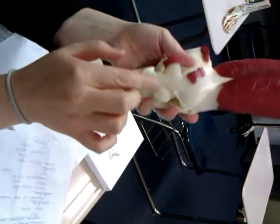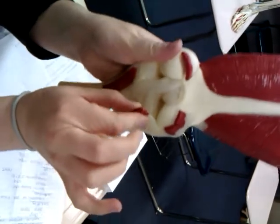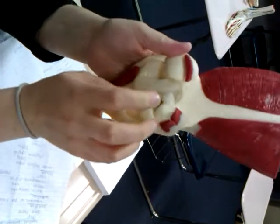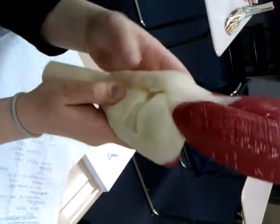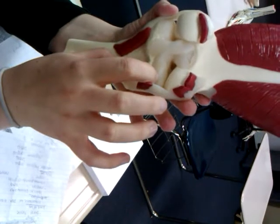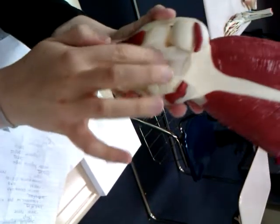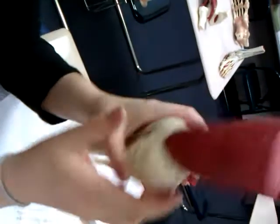Here we have our lateral collateral ligament and our popliteal tendon. We've got our medial meniscus, lateral meniscus here, posterior cruciate ligament, and then this is the anterior cruciate.